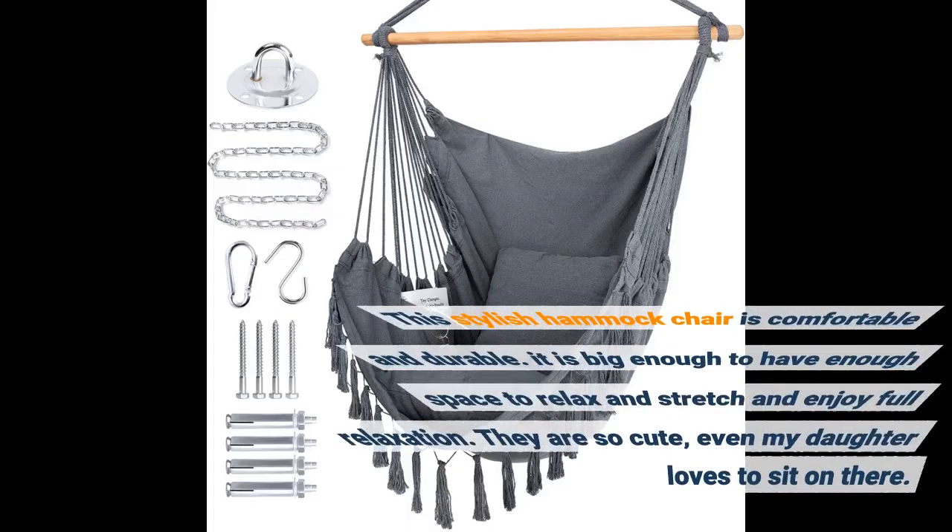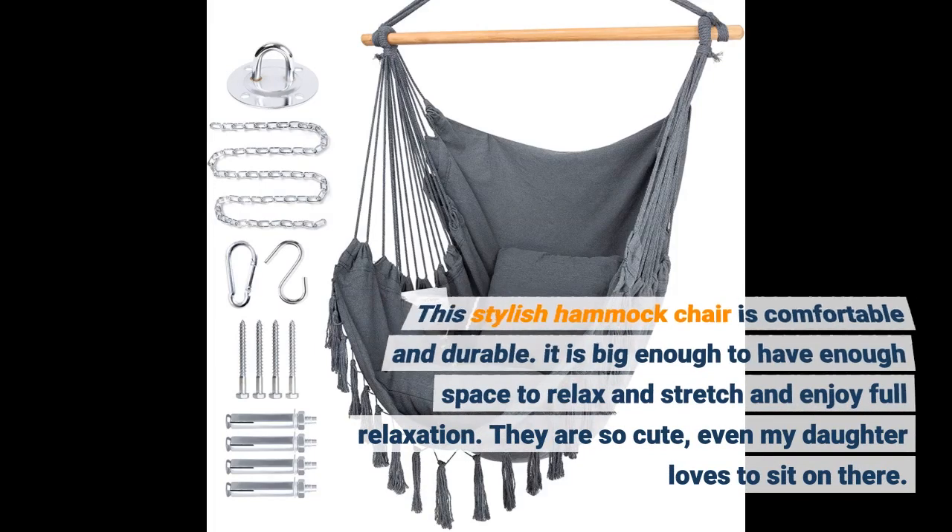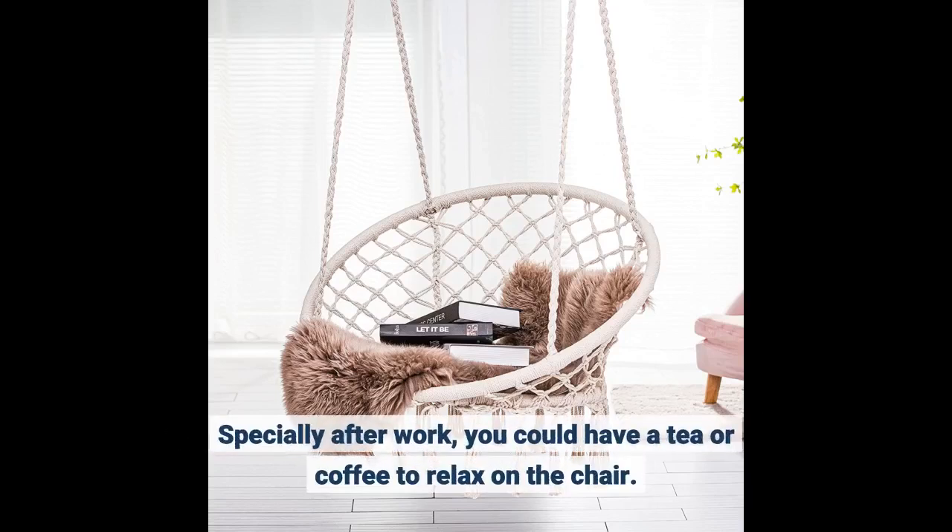This stylish hammock chair is comfortable and durable. It is big enough to relax, stretch, and enjoy full relaxation. They are so cute — even my daughter loves to sit in it. Especially after work, you could have a tea or coffee and relax in the chair.